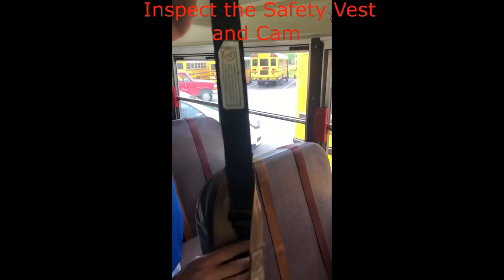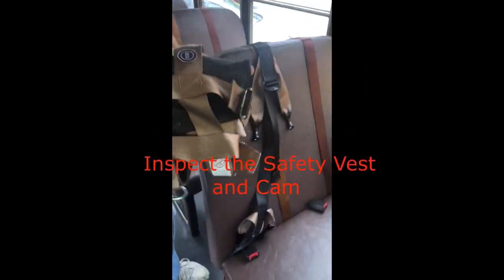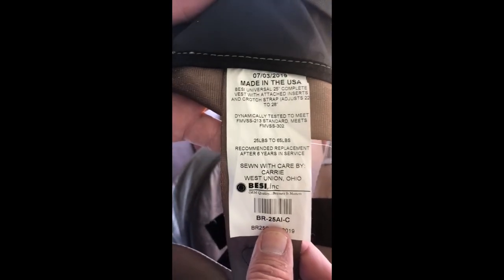Inspect the safety vest and cam for damage. Find the FMVSS label and manufacture date sewn to the back of the cam and the inside of the safety vest. The safety vest and cams are good for six years from the date of manufacture.